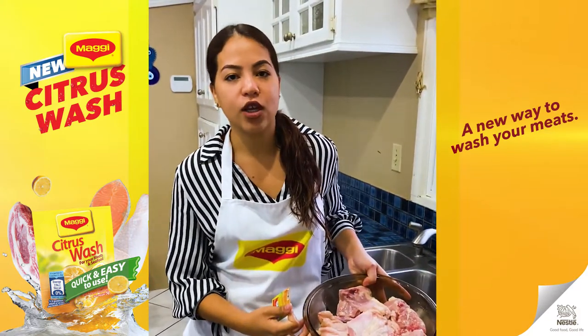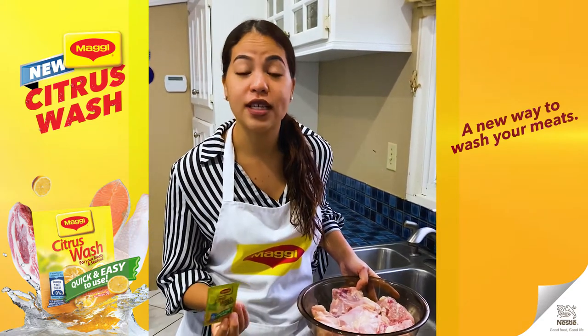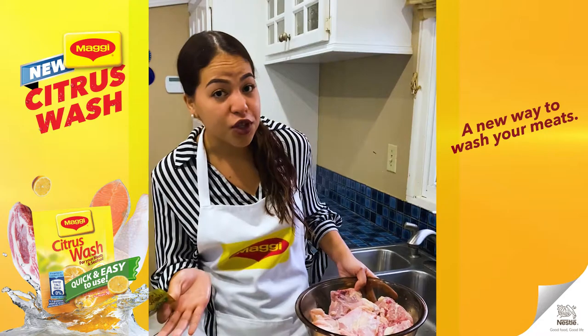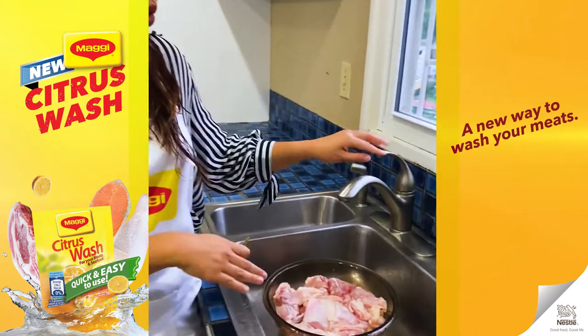I have about two to three pounds of chicken here. I'm using thighs today, but you can use any part of the chicken. What's great about this product is that you could actually use fish or chicken — it's great either way. So come in, let me show you guys how to use it.